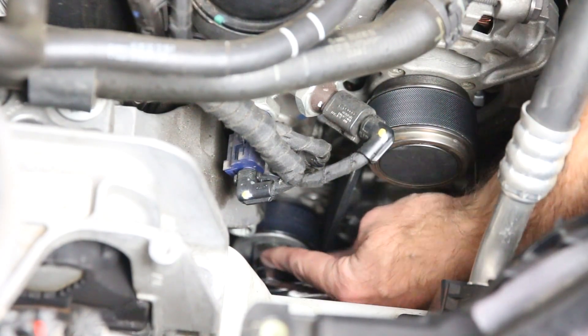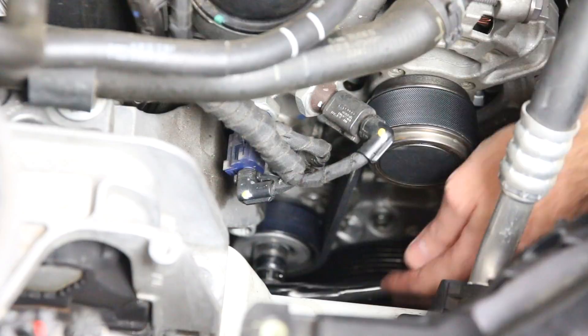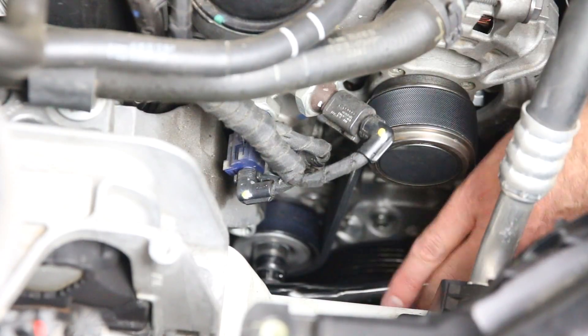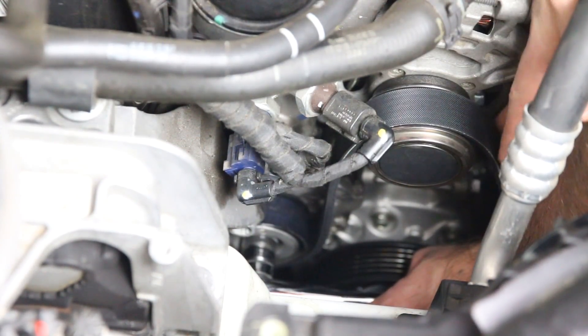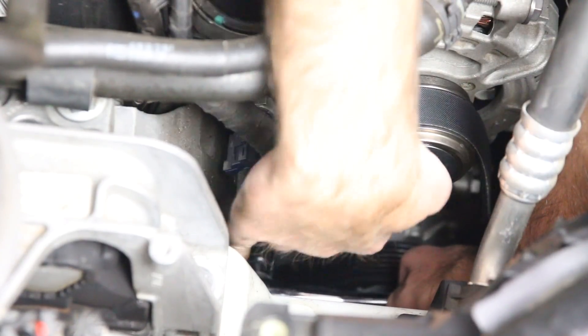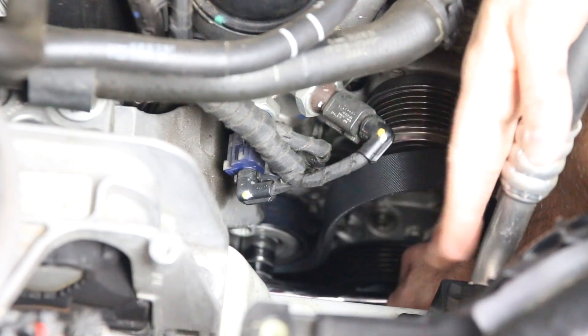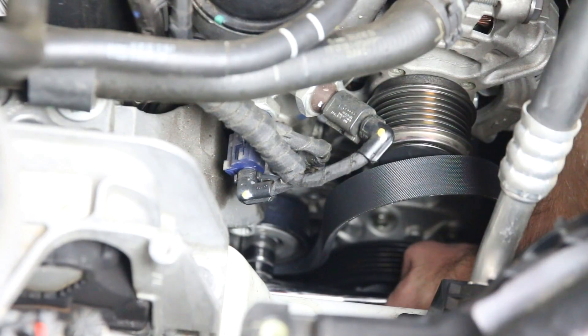Pulling in a little tighter, you can see we have our 16 millimeter on the tensioner down here. The alternator is down here, the AC compressor at the bottom, and toward the rear of the engine is the crank pulley where the serpentine belt rides. We're going to grab our 16 millimeter socket and ratchet, push down, and it's going to bottom against the bracket for the engine mount right here — and as you can see, we've created slack. We push it up and over, pop it off, un-route it, and we're ready for the new belt.